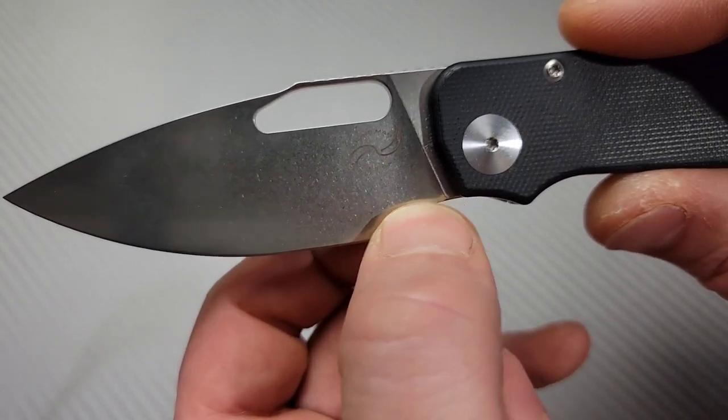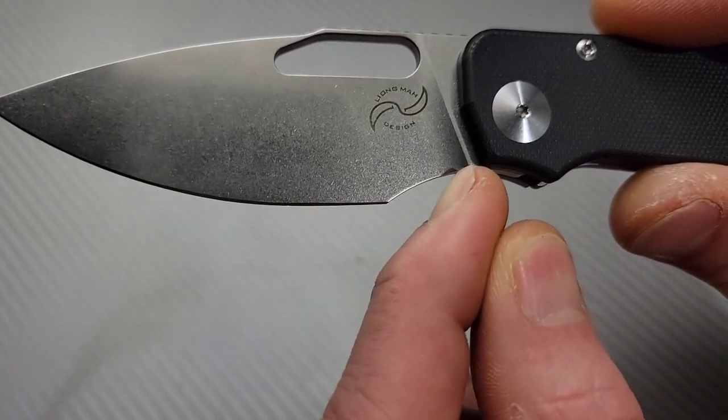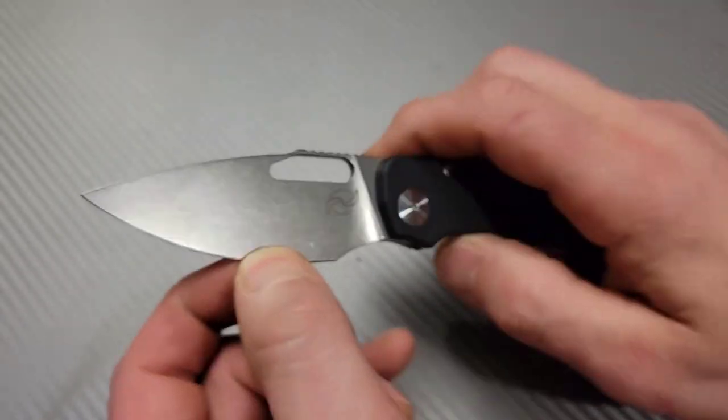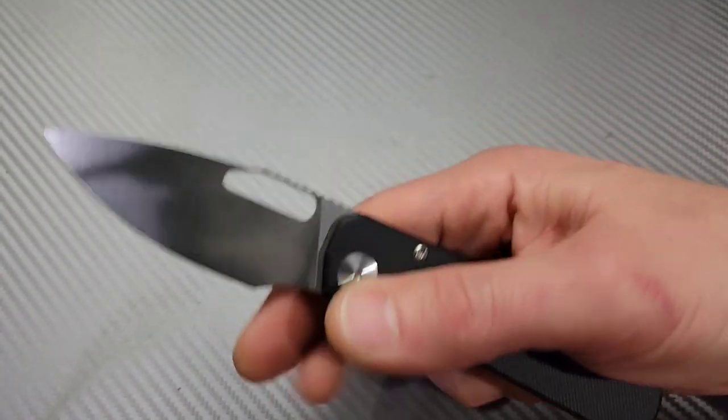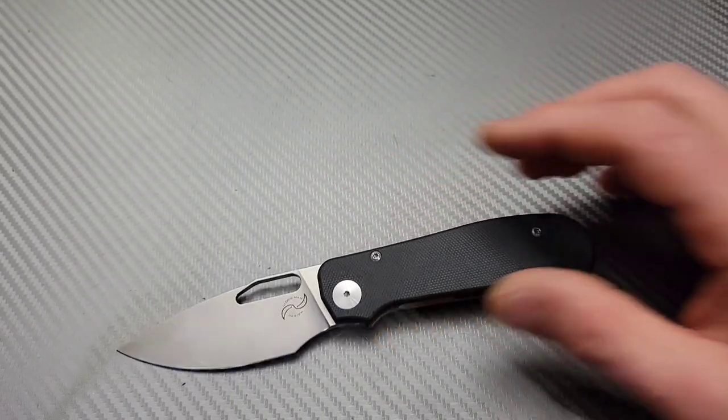Better sharpening choil for sure. The plunge grind starts here and ends about right here, so you have a lot of good sharpening room. Now let's talk about the edges — actually, let's pull out the other one first, then we'll talk about the edges, because they're going to get some unique edges.